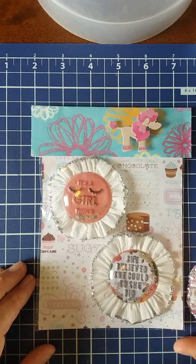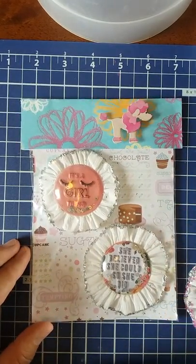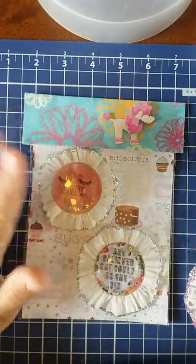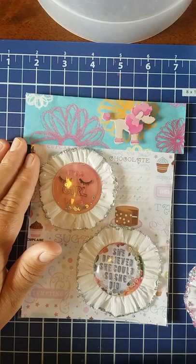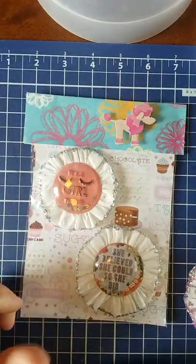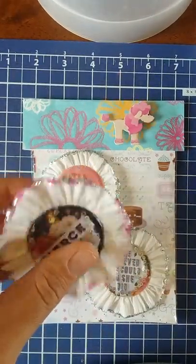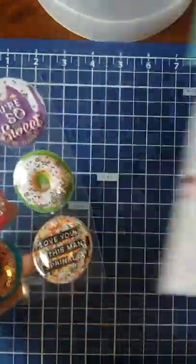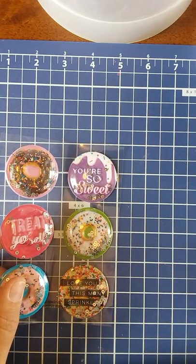Hi guys, welcome back to week four of the Build Your Stash collaboration. Sorry if my lighting is a little off - the weather's weird outside. I just barely did my week three video, so if you haven't seen it yet go check it out. These are crepe paper rosettes that I put glitter on, and I use the shaker stickers that you can buy at Dollar Tree. I'll run through really quick how I make my crepe paper rosettes.